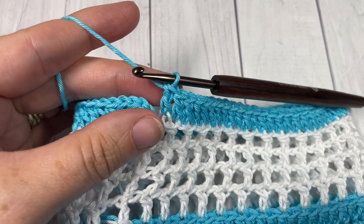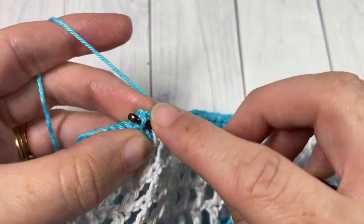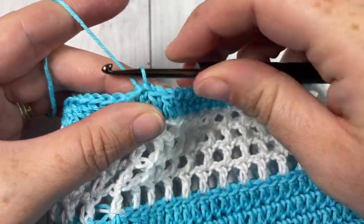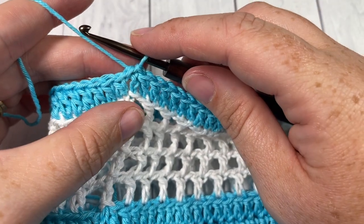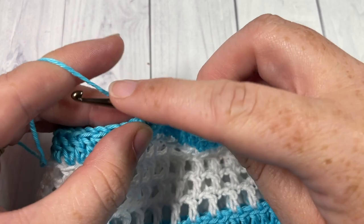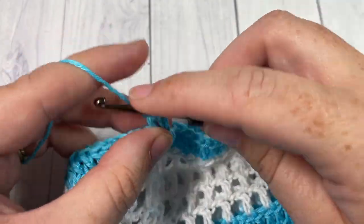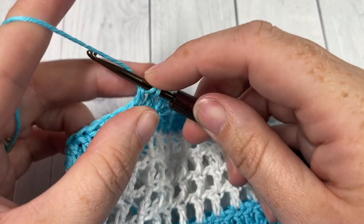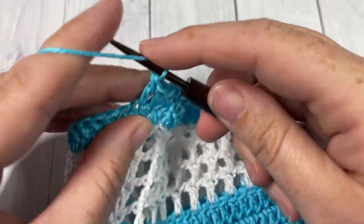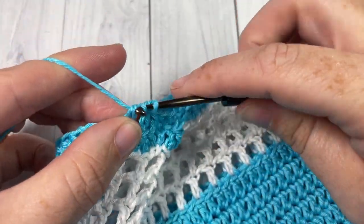At the end of round 17, join with a slip stitch into the top of that starting chain 3. For rounds 18 and 19, work 2 more rounds of double crochet stitches. Chain 3 — counts as a double crochet — double crochet in the next stitch and each stitch all the way around. Join with a slip stitch in the top of your starting chain, chain 3, and repeat. Work 2 rounds of double crochet stitches and meet me back here at the end of round 19.